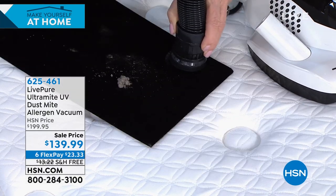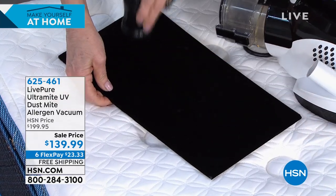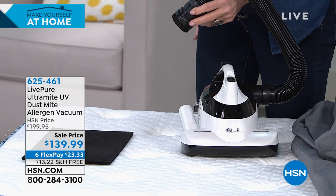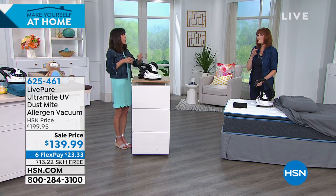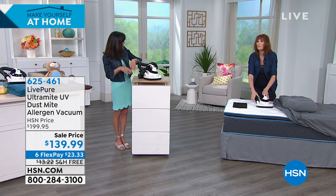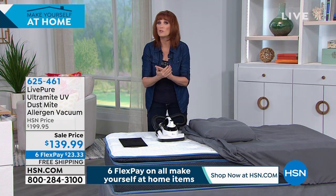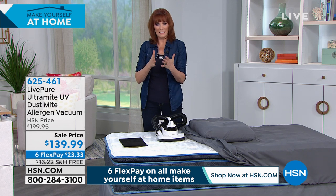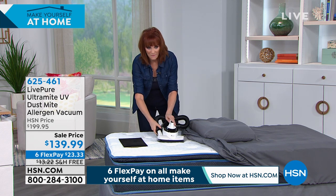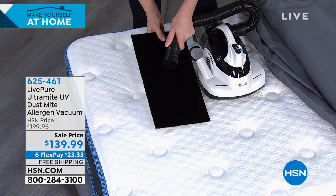The extra hose lets you get into corner areas you couldn't reach with the wide head alone. You're getting a 650-watt motor — the nearest competitor has 350 watts — so that makes a big difference in how deeply you can penetrate the fabric. The motor is 600 watts and the hose adds another 50. After you kill dust mites you want maximum suction to remove them, and that's exactly what this delivers.